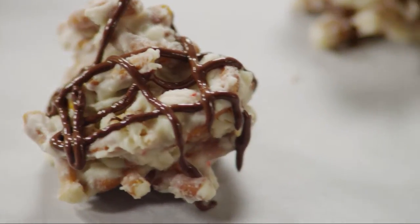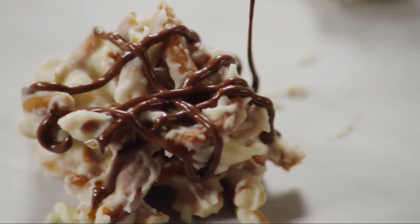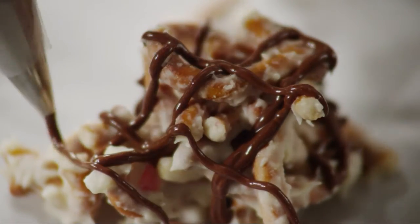Drizzle the dark chocolate over the candies in a design. And if you like, sprinkle on a little bit of additional crushed peppermint candy. Allow the candies to rest at room temperature until they're firm.